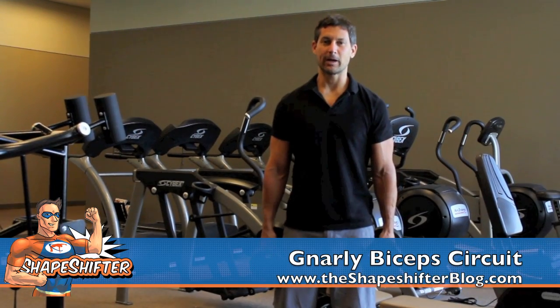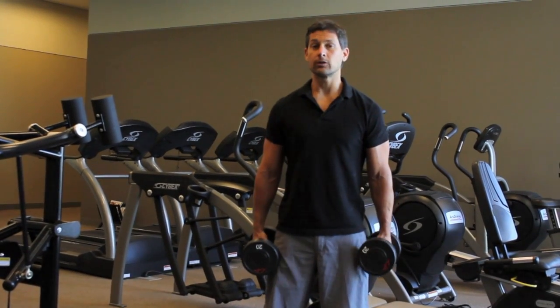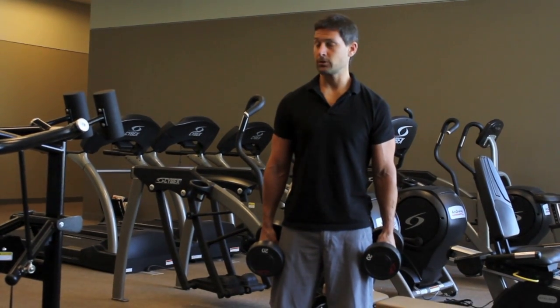Hey folks, this is Adam from Shapeshifter Body Redesign and today I want to show you a little circuit for the biceps, a chain of exercises for the biceps.